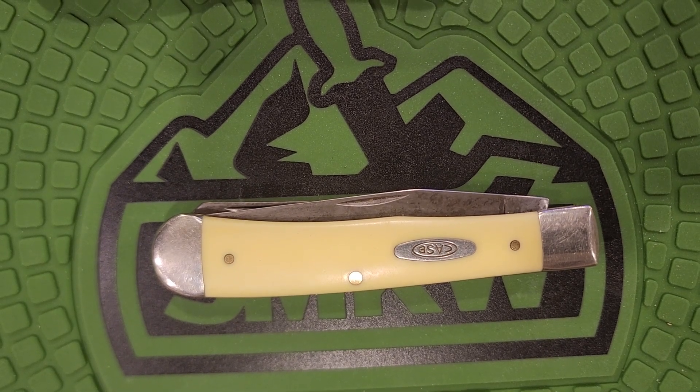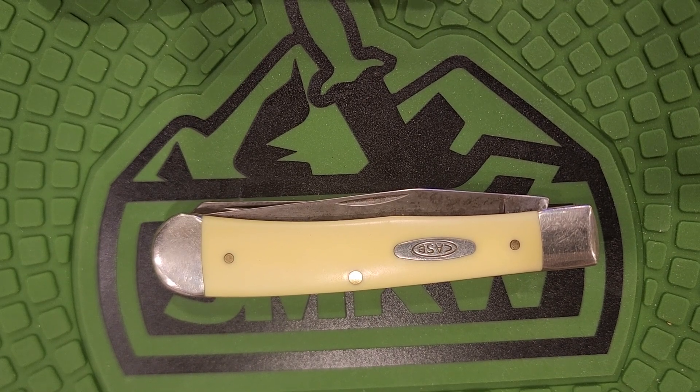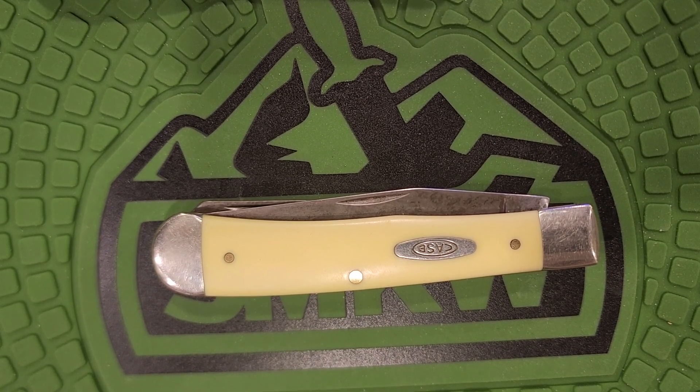Hey y'all, I'm going to be doing a review on a knife tonight that pretty much needs no introduction. This is the Case Yellow Handle Trapper in Chrome Vanadium Steel.